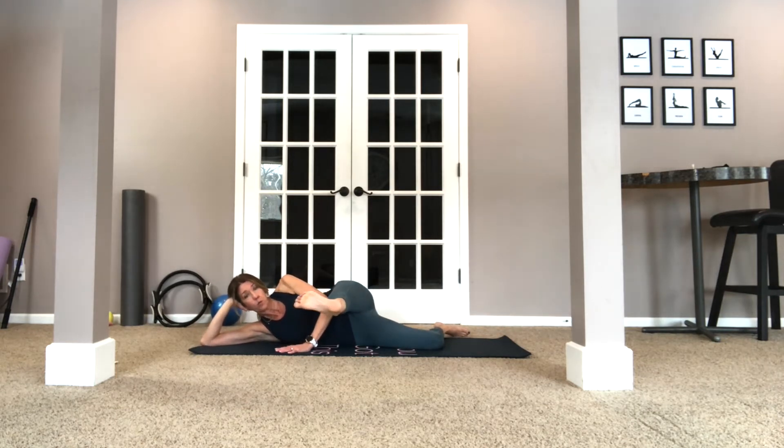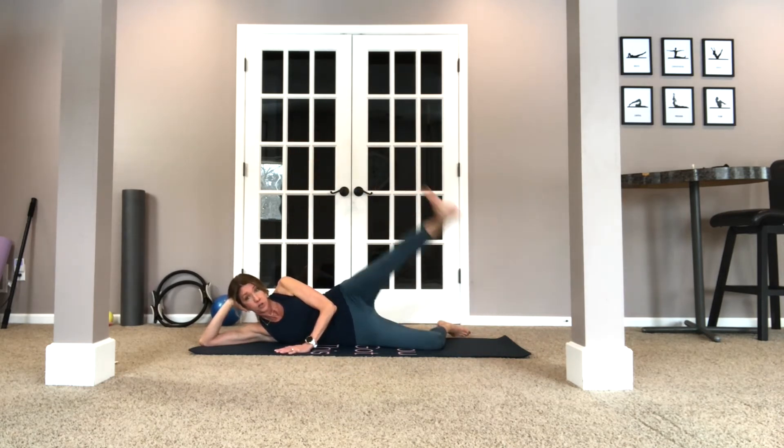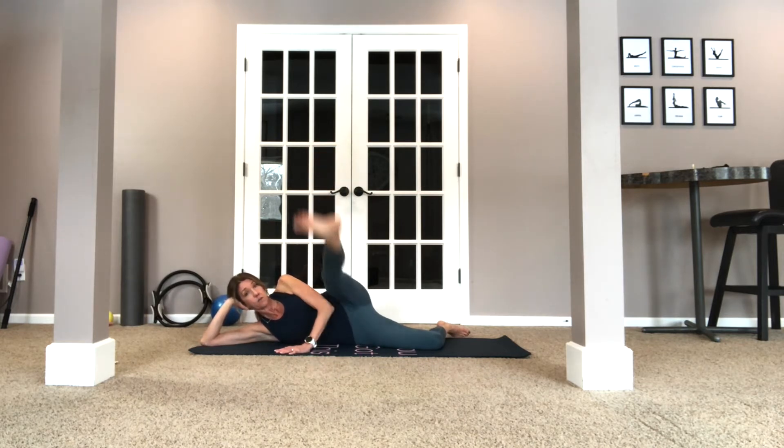Now we're going to bring this leg forward and we're going to tap it and point up — tap, point. As you can see you're getting a lot of movement here in the foot. You're working at this 90-degree angle. If you're not there yet that's okay — if you're over here just do what you can. Four, three, two, one. Nice.